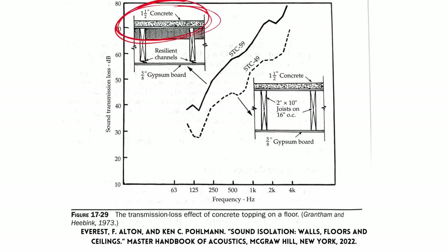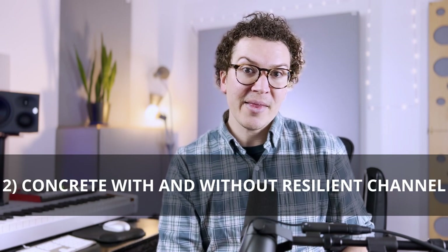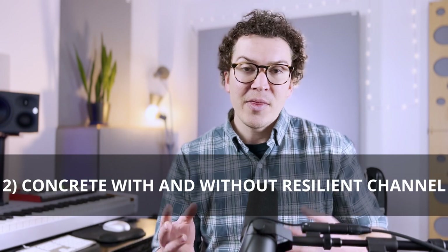Now that we know we're adding this layer of concrete on the floor above our studio — or this could also be a layer of concrete on your actual studio floor — we're going to talk about the comparison of using concrete with the resilient channel design versus without it. This may apply to you if you cannot access the ceiling below your floor. For example, if you're in an apartment and you want to add this concrete floor on top to add mass and weight but can't get underneath, this applies because you won't be able to beef up the ceiling below. However, if you own both the bottom and the top floor and can do work on both, you can see the benefit of adding that resilient channel.